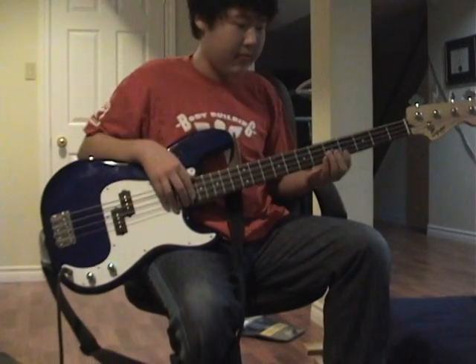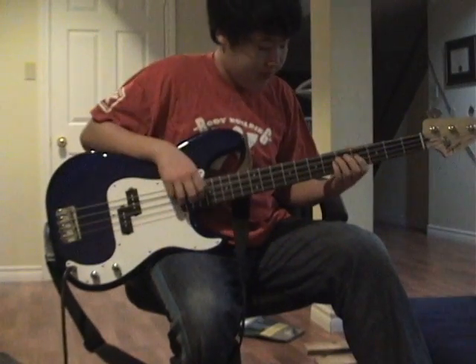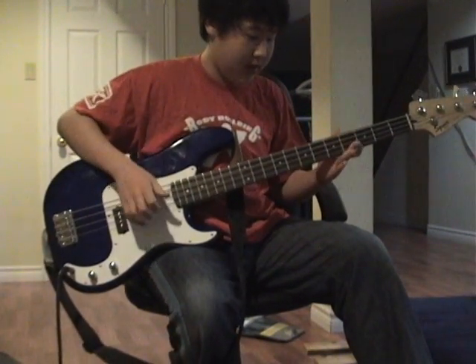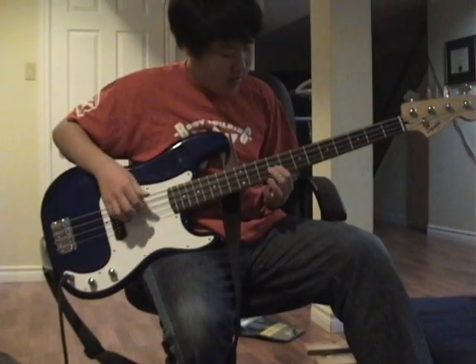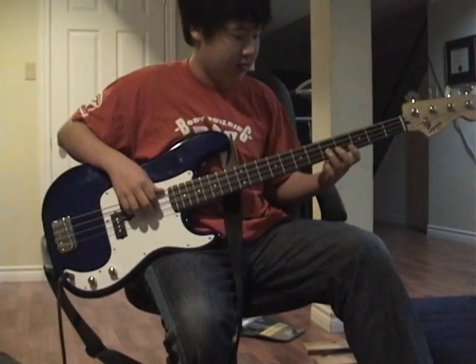They might ruin your fretboard — I've heard of that — but I don't really care. It's good for slapping and popping, which I'm not very good at and don't really use a lot, but I'm just saying that. I just like the sound, so I'll just play something.